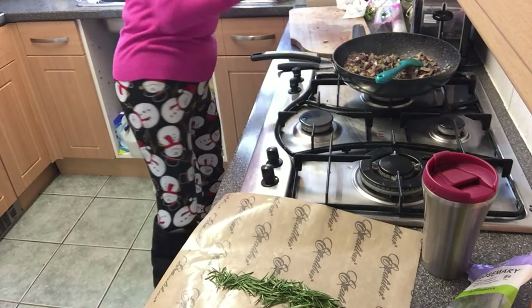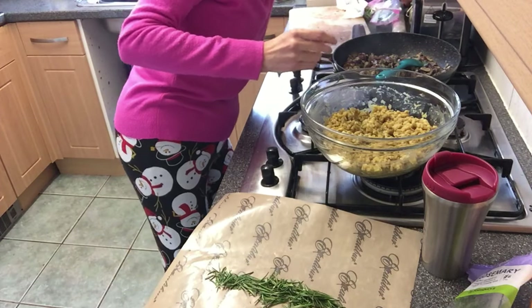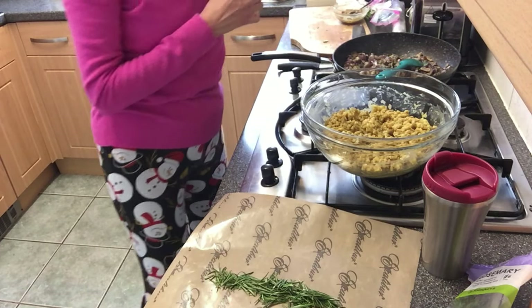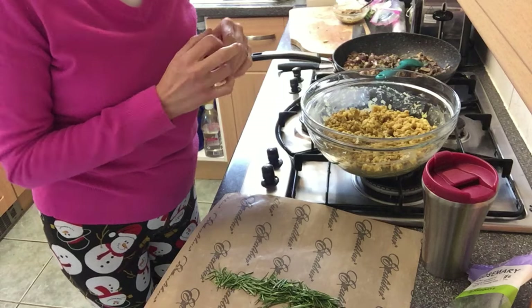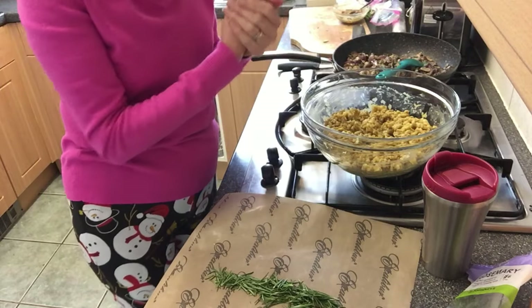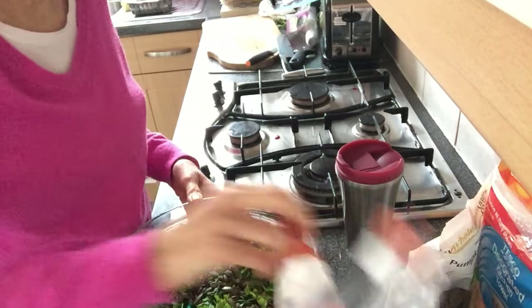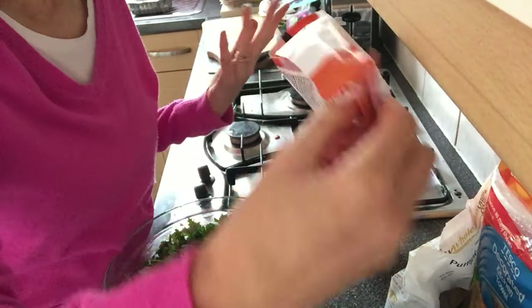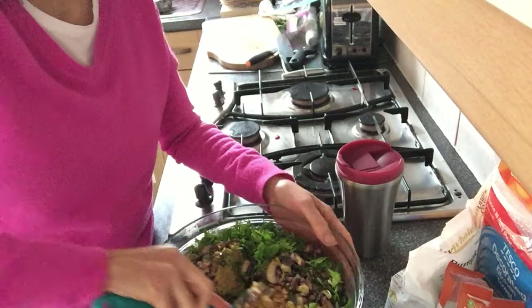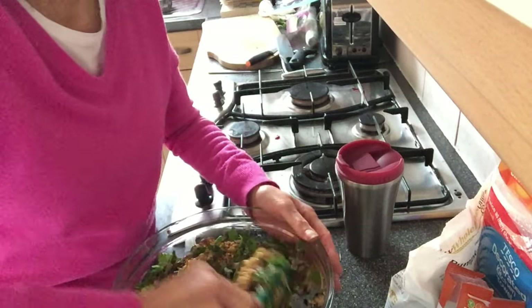That goes into the mixture which of course has the root vegetables and the barley. The glue is the linseed and stock. Then there's some fresh parsley to put in and some roasted chopped hazelnuts — everything goes together and then it goes in the oven to bake. I cheated with the hazelnuts and bought them already chopped and roasted in a bag — I only needed 100 grams. There are also pumpkin seeds and chopped fresh parsley.